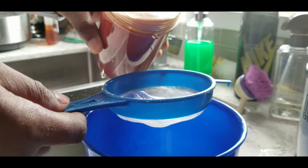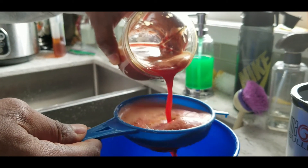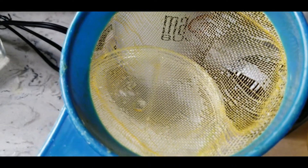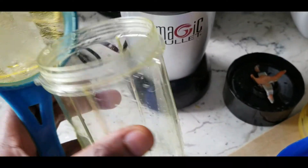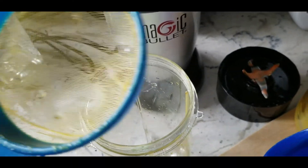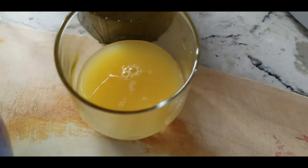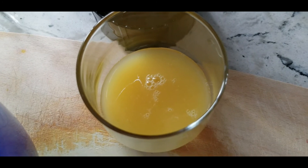I'm doing a little straining of this. Just a little bit of warning: when you use the turmeric, you're gonna get a little stain — notice the bullet cup has some orange or yellowish color. So just be aware you're gonna get some staining.